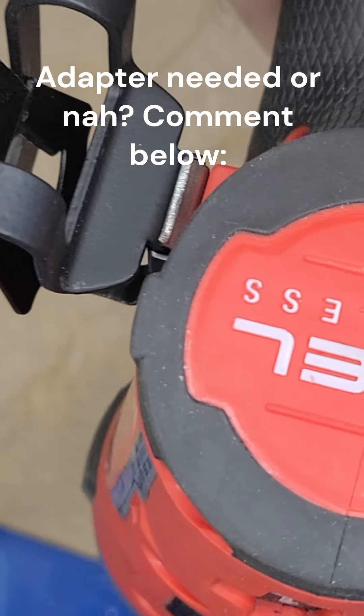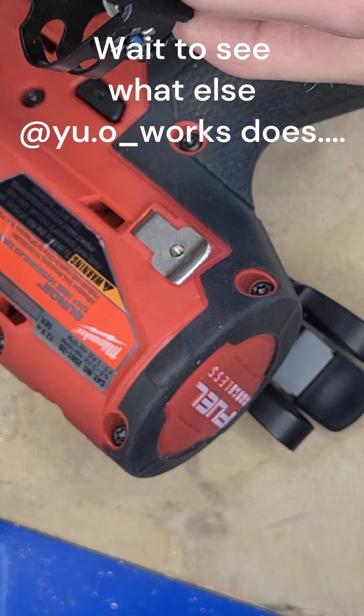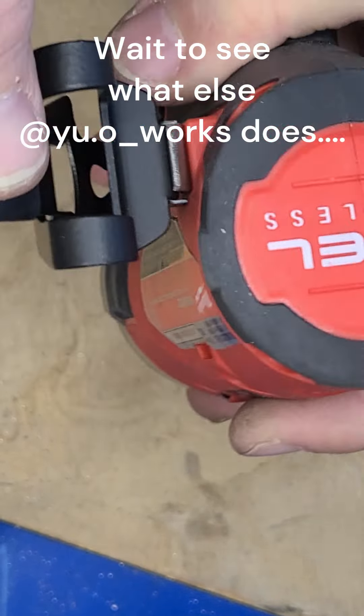You're probably wondering what else this customer did. What he did was use the loop on the factory clip as a mounting point for a tool lanyard. I thought that was clever.